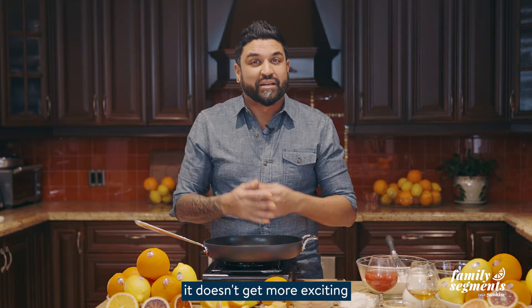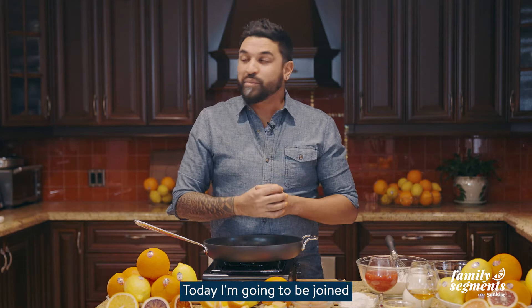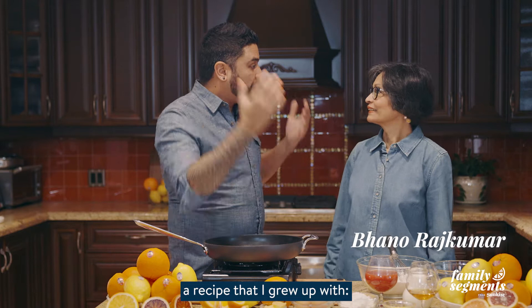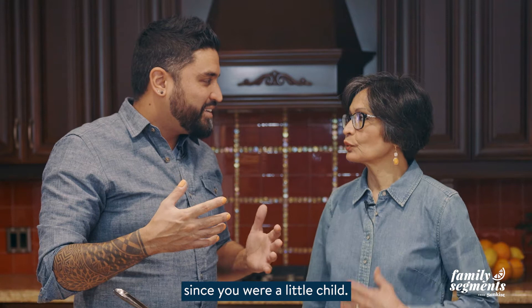As a home cook, as a chef, it doesn't get more exciting because there's endless possibilities for food and drink. Today I'm going to be joined by my beautiful mother. And we're going to be sharing with you our heirloom recipe — a recipe that I grew up with: Blood Orange Crepe Suzette.